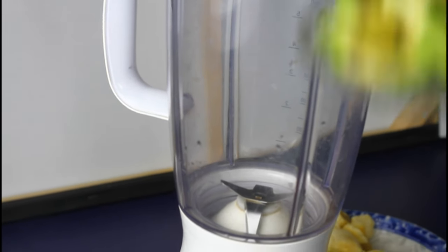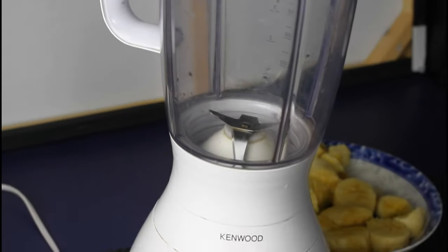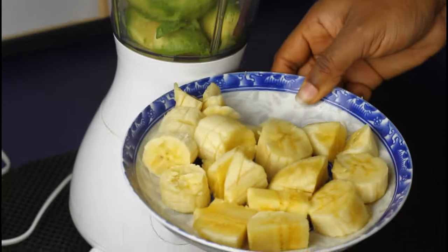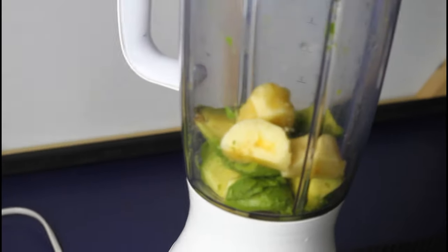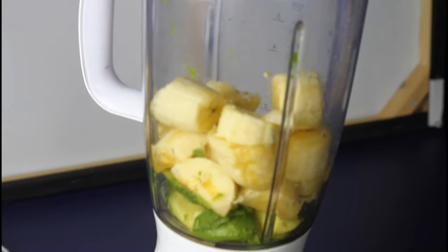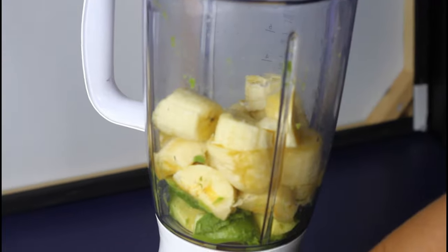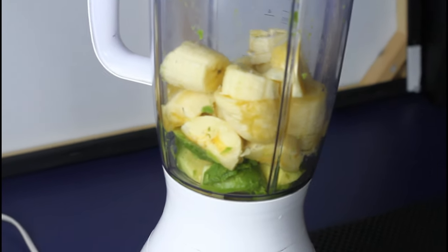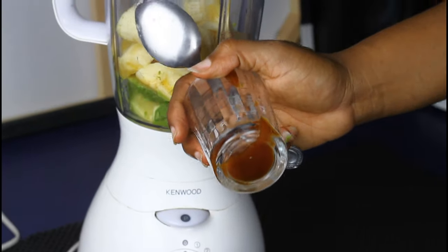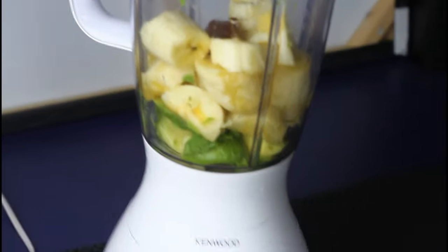Taking our blender, we are going to be adding some key ingredients to the foods we just cut. First we are going to add the avocados, then we are adding the bananas we just cut onto the avocados in the blender. The next thing we are going to be using is honey.